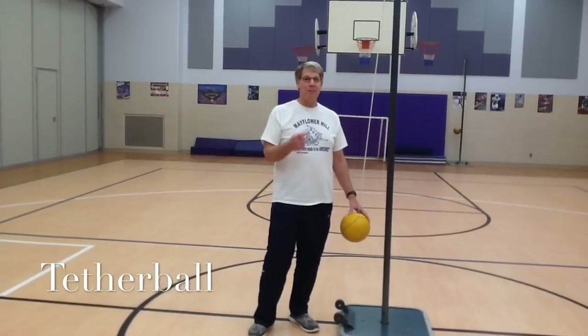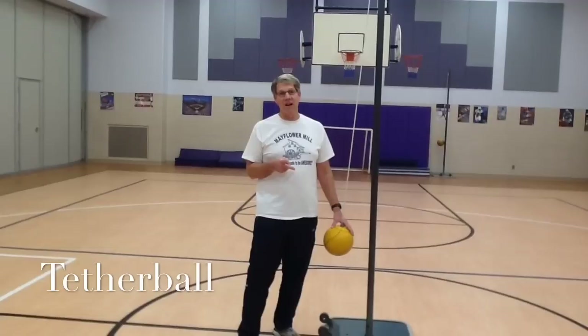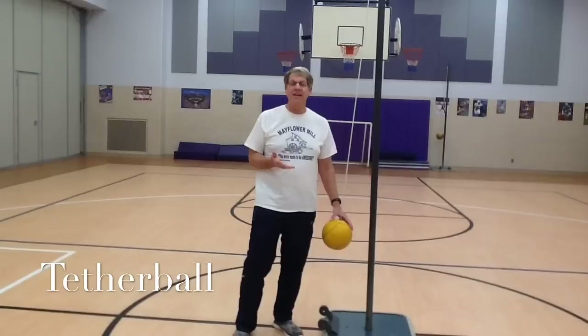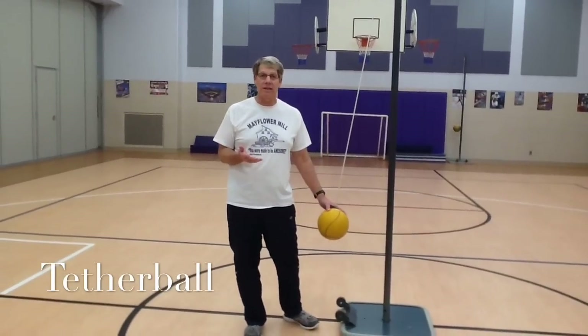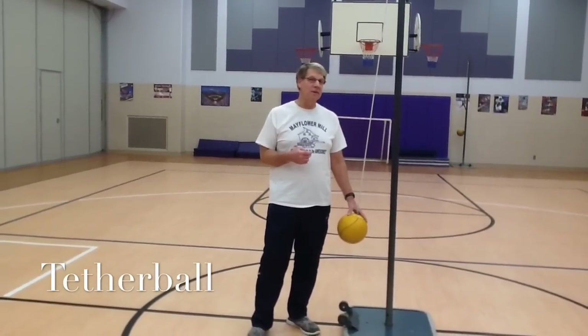The object of the game is to wrap the string around the pole by hitting the ball. There are two players involved. Number one is the server, who starts the game and decides which direction the ball will be hit. The other person is called the opponent — that's the person that the server will play.